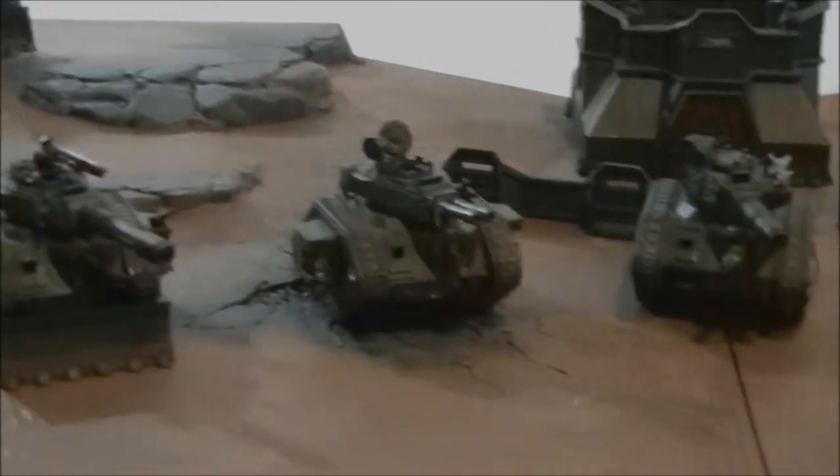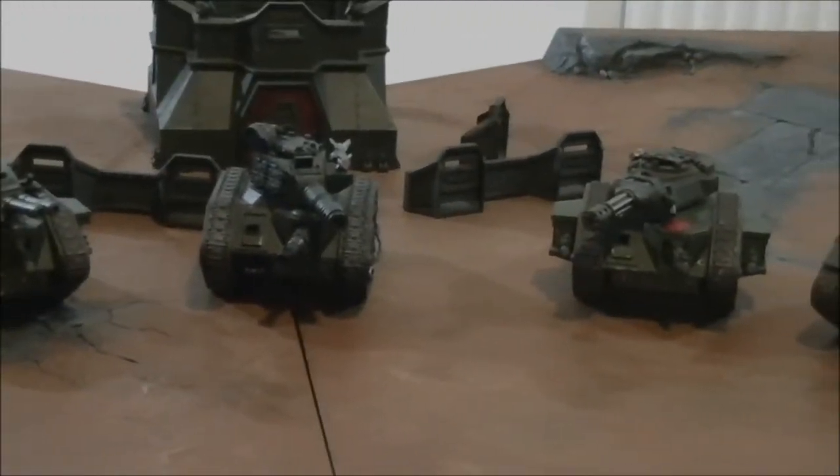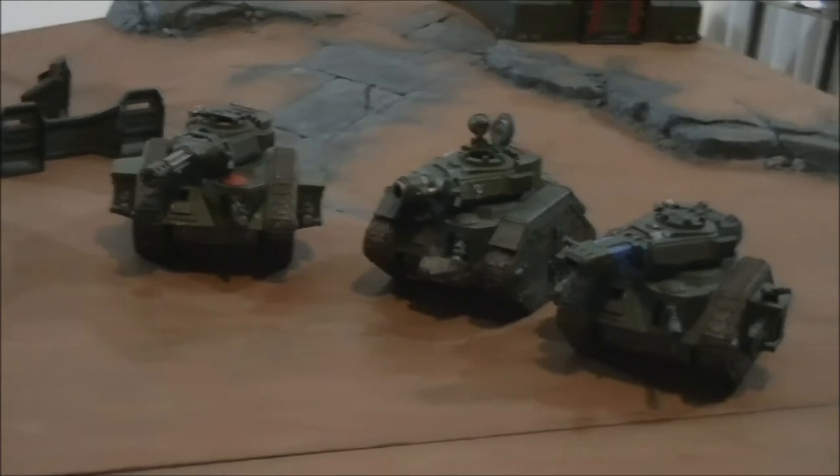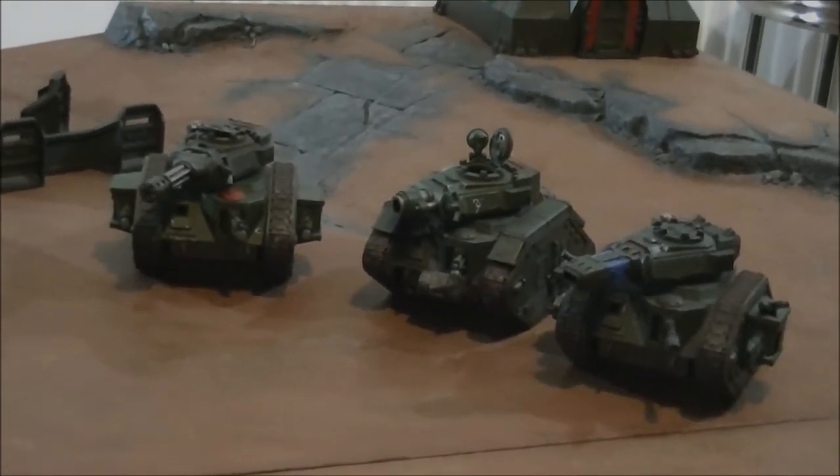I've probably got about 7,000 points of Guard. Quite a lot of it is armour — lots of Leman Russes, a few super heavies, Chimeras, Hellhounds, Sentinels, Flyers, lots and lots of goodness.